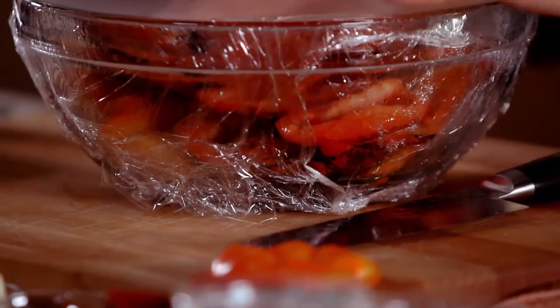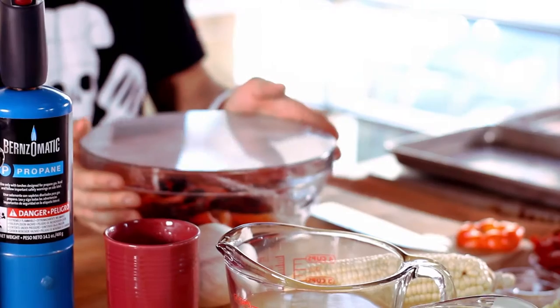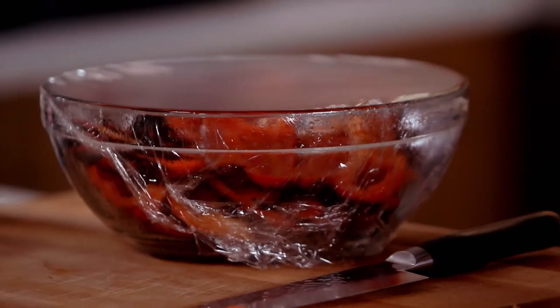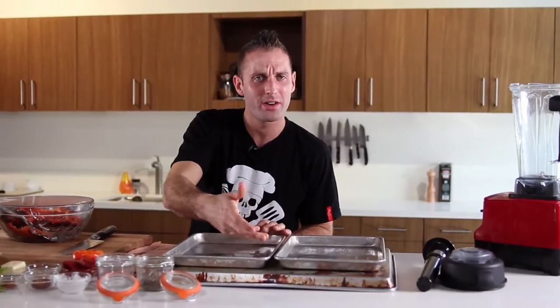I just torched my bell peppers, threw them in my bowl, and put some plastic wrap over top. I'm about to put this in the freezer for 10 minutes. It doesn't need to go in the freezer — the main trick is trapping in that steam. Whether you use a plastic container with a tight lid or a brown paper bag, as long as you trap that steam, you can just peel off all that black charred skin. When you're torching on the sheet pan, steam is trapped underneath, and as soon as you pour them into the bowl, you'll see the steam escaping.